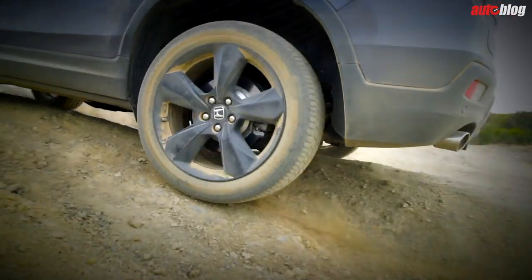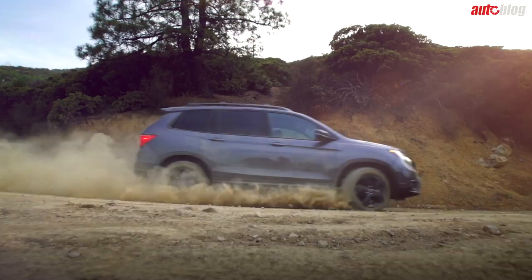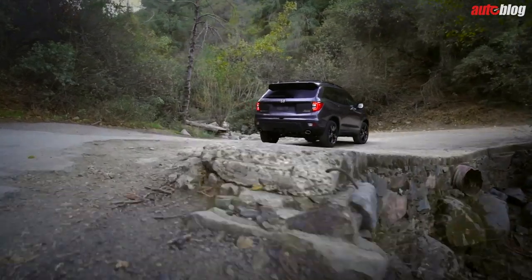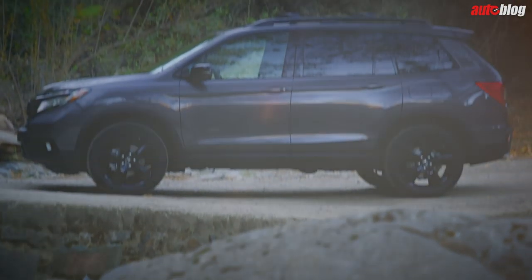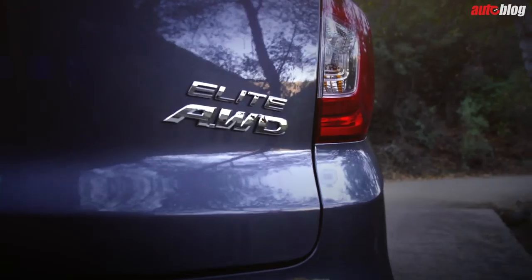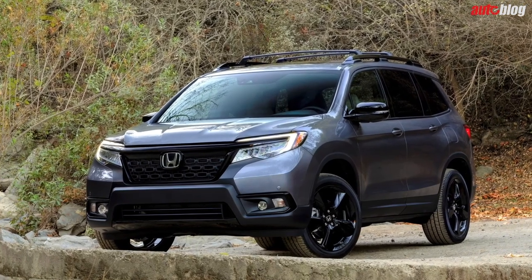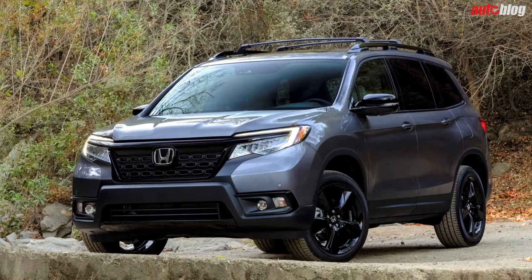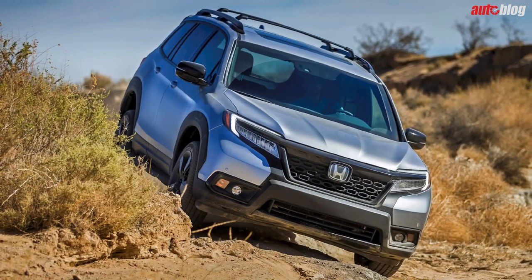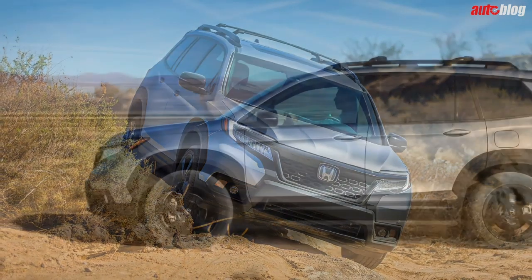A number of Honda accessories are going to be released alongside the Passport, including roof boxes, roof racks, a colored graphics package, and undercarriage welcome lights. Depending on how you plan to use your Passport, Honda is offering both an Adventure and Urban package. For Adventure, you'll get running boards and a trailer hitch, while the Urban package gets front and rear underbody spoilers, unique 20-inch wheels, and special roof rails for what Honda calls an in-town look.